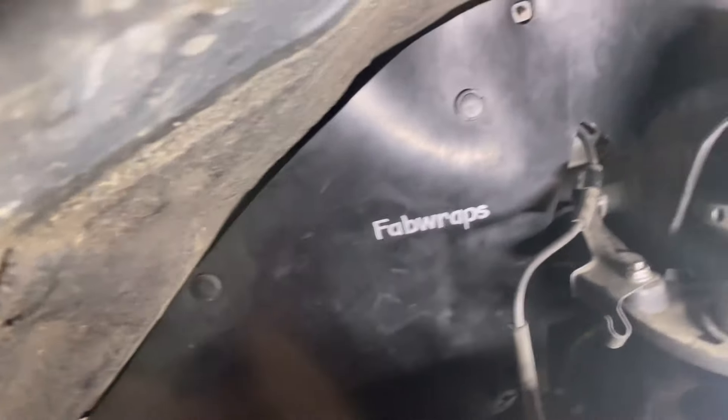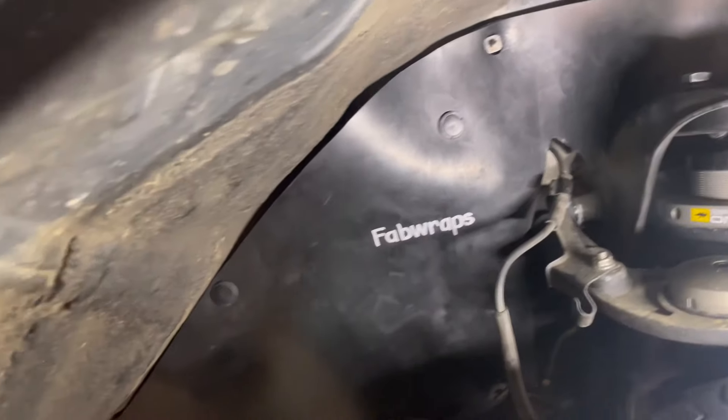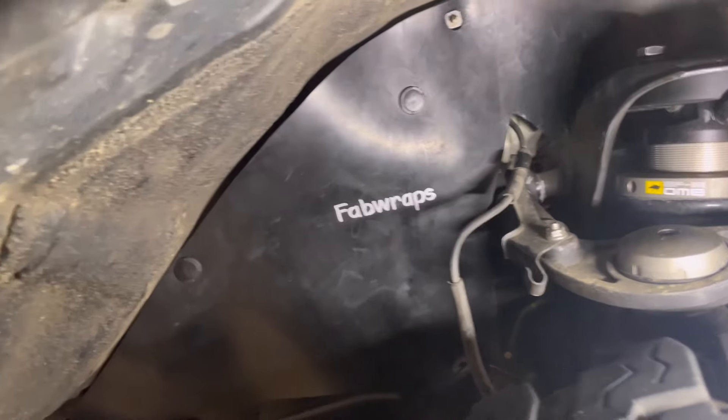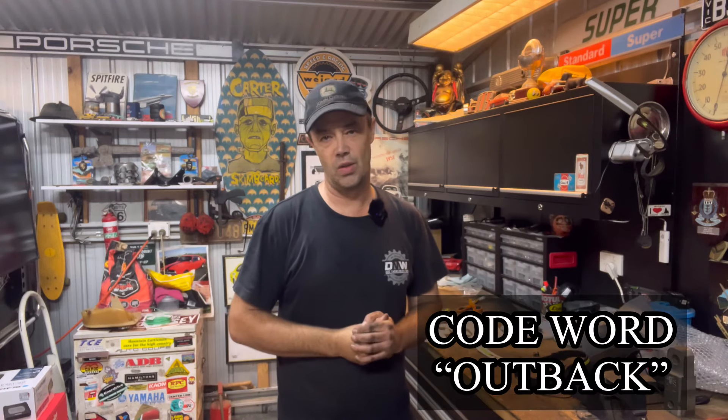And there you have it — the final result, a nice fit. Obviously it's going to be a lot easier for you guys who haven't got a remote resi line like mine, but they are just made for a standard FJ Cruiser or a Hilux. So there you have it — probably a 15 to 20 minute install.